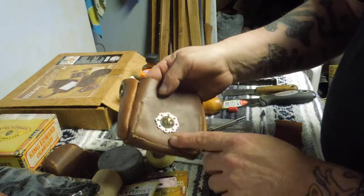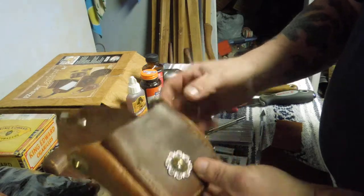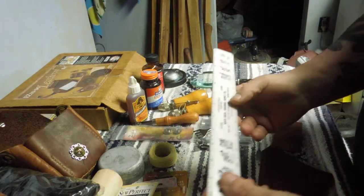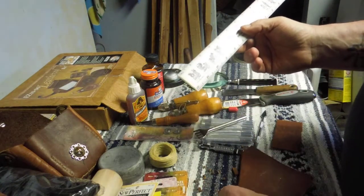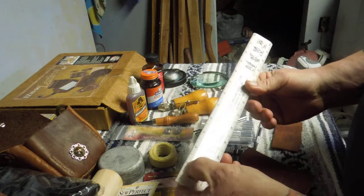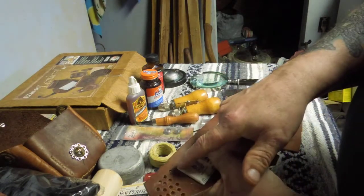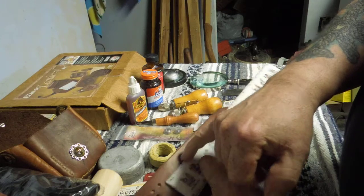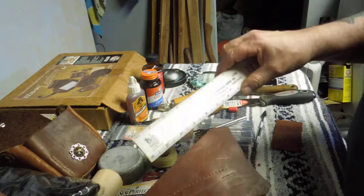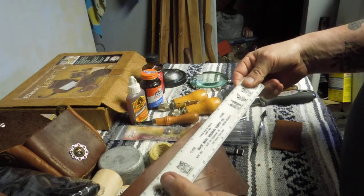One way — the old way — to get very even stitching is to throw a straight edge down that's graduated onto your piece of leather, use a pen or a pencil to draw a straight line, and then mark your stitch spacing along that. And that's one way of getting even spacing.